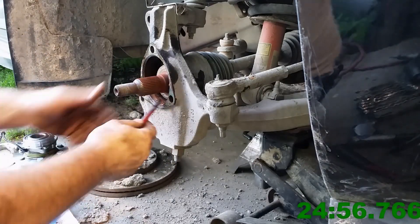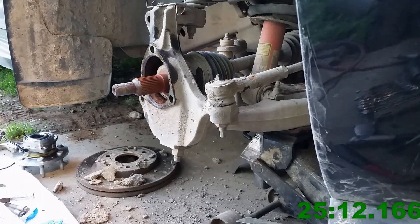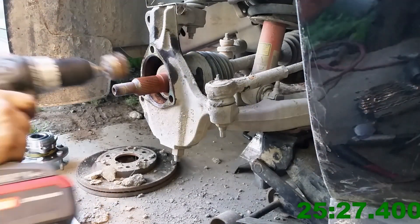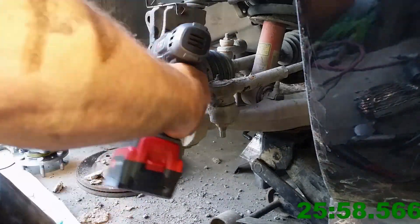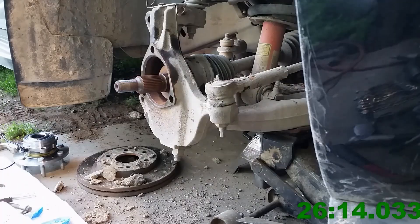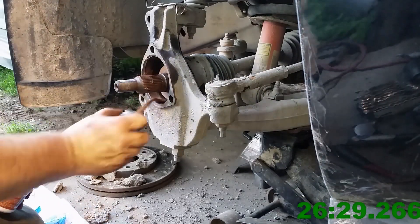Inside there, where those two surfaces meet, you want to make sure that's good and clean so that the new one goes in easily. I put anti-seize on there because I wanted to help out the next guy who's going to change this hub assembly.